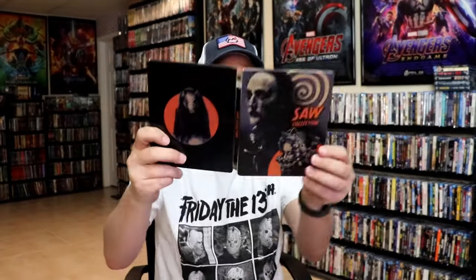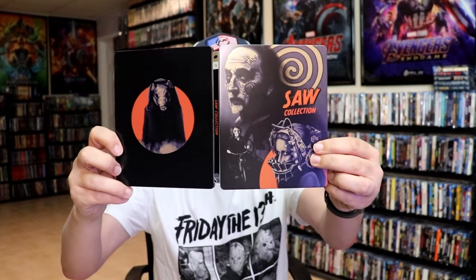So overall, it's a really nice looking steelbook. I am really happy with this release. I do think that the artwork looks great. I think it is a shame that they've got several movies on each disc, which may not be too bad, but I would prefer a separate disc for each film.